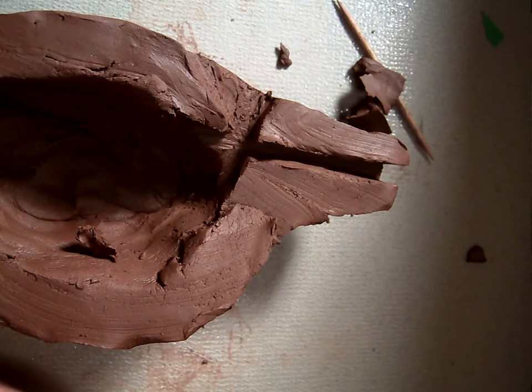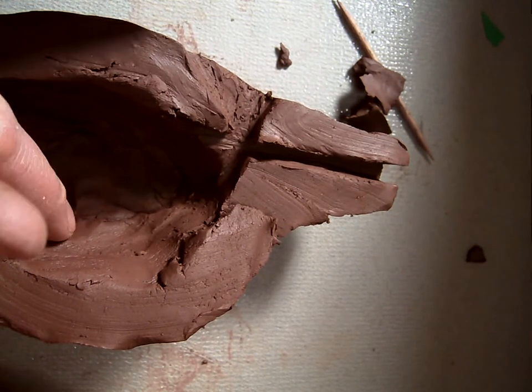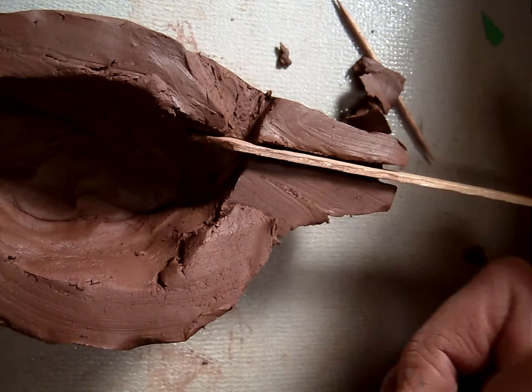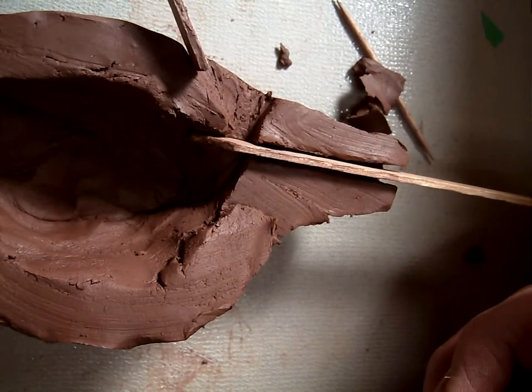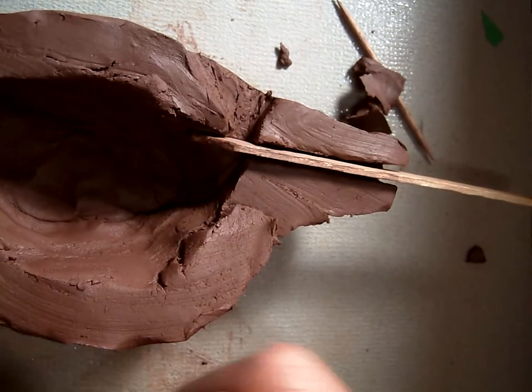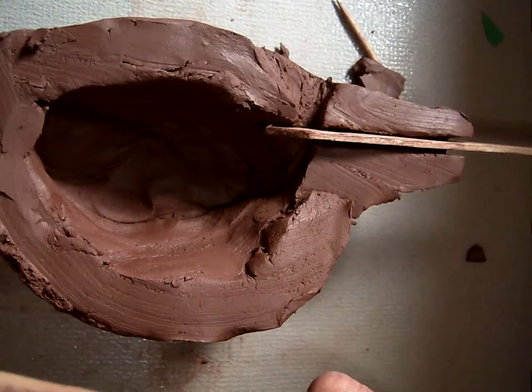So the main three things that you need: a clean passageway here, a nice 45-degree angle here, and a big hole on the inside. If you have all those three things, you should be all right.